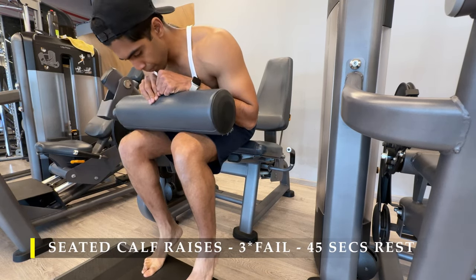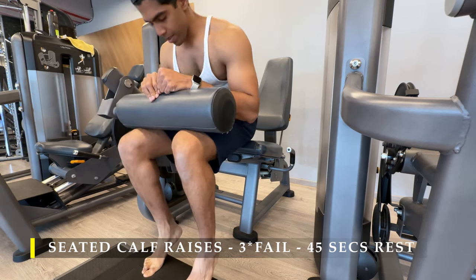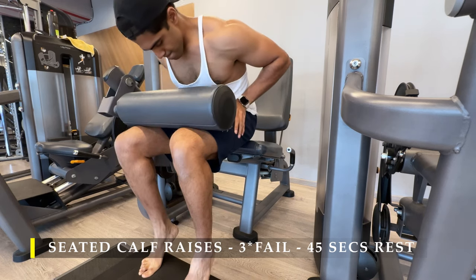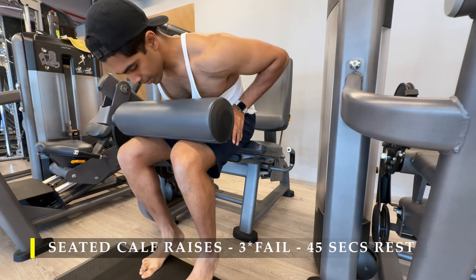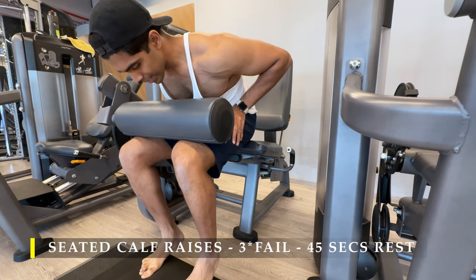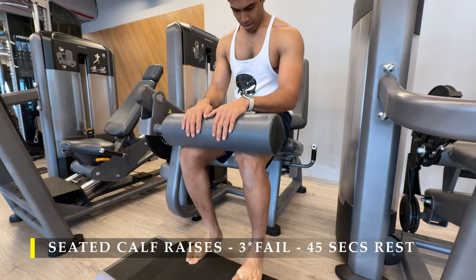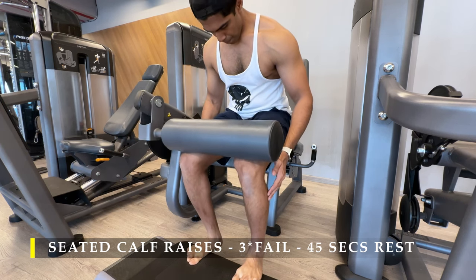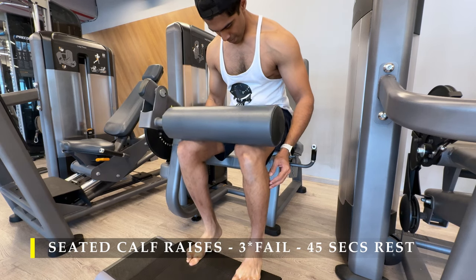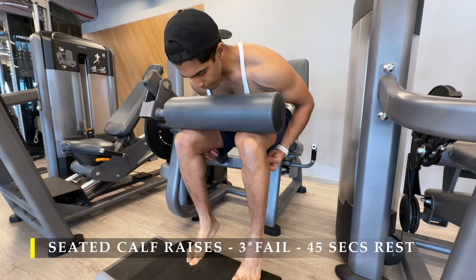Next we do seated calf raises. It's always a choice to include calf work — three sets, as many repetitions as possible, with 45 to 60 seconds of rest. You can absolutely ignore it if you have great calves. If you want to improve your calves like me, please do it. Doing it on a regular basis can make a difference — I've seen slight minimal growth accumulated over the last 40 to 50 days, so there's a long way to go but I'm hopeful.